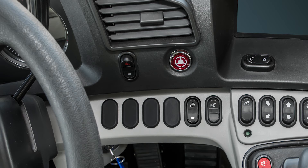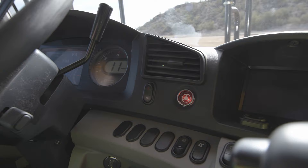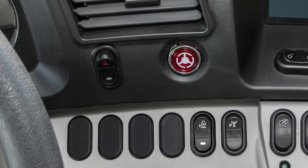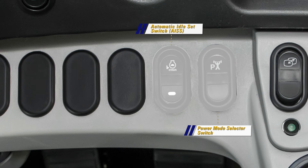On the right side of the dash we will find the hazard light switch and the secondary steering switch. When a situation calls for an additional steering oil supply, the secondary steering switch is manually operated. Never operate the switch for more than 90 seconds. Just below the secondary steering switch we will find two rocker switches: the AISS switch and the power mode selector switch.